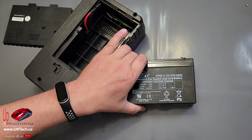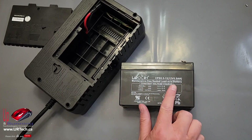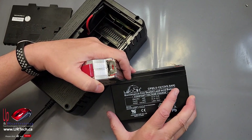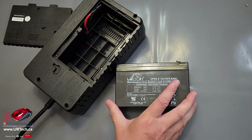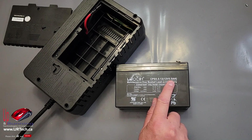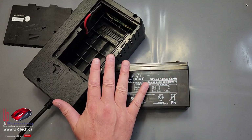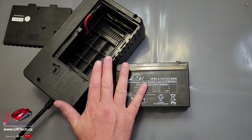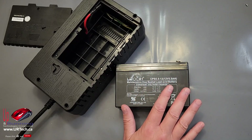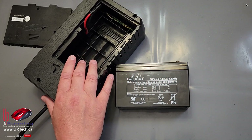So we've got the battery out. The number one question you have to ask yourself is: what battery do I replace it with? For legal reasons, I'm going to say you should replace it with the identical battery, which is a 12 volt 5.5 amp hour — that's what AH stands for. However, I'm not going to. I will replace it with something that's a higher amperage, probably a 7 or 8 amp. With higher amps, this UPS will last longer when it's running and draining the battery. It'll also take longer to charge, but I don't care because I don't have many power outages.